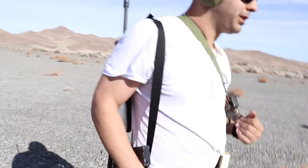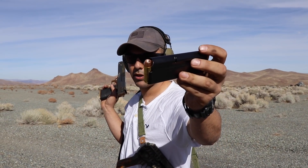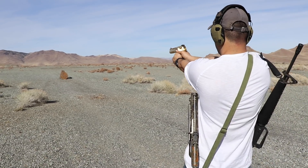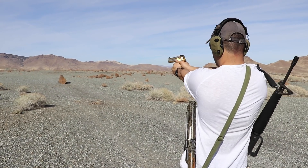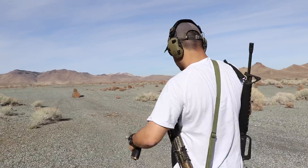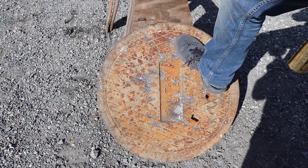Now we're doing the Desert Eagle in 50 AE with hollow points from Underwood Ammo — thanks to them. We are clear. It went in right over there and there's maybe about a 3-millimeter chip on the surface, but nothing crazy.